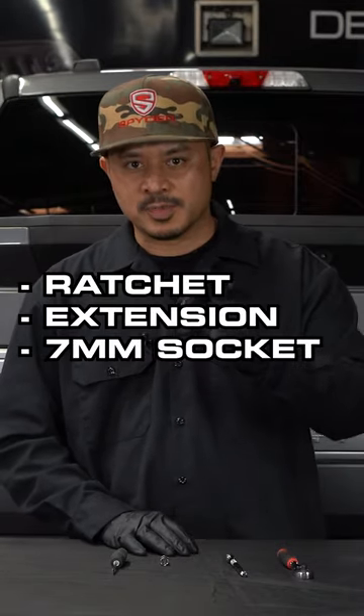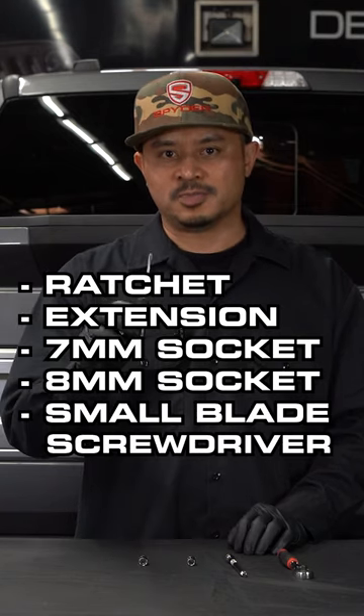Today we're making a tail light installation video on this 2021 Ford F-250. Tools I'll be using for the installation are a quarter inch ratchet, an extension, 7mm socket, 8mm socket, and a small flathead.